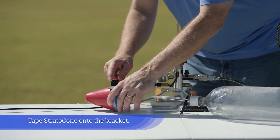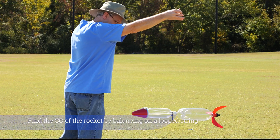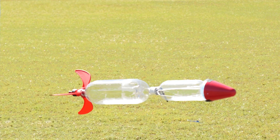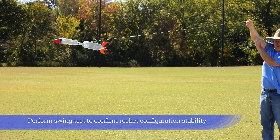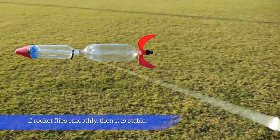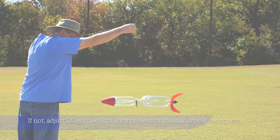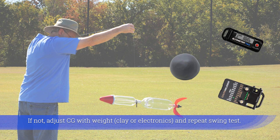Fold the chute and place it inside the Stratocone. Tape the Stratocone onto the bracket. Find the CG of the rocket by balancing on a loop of string. Perform a swing test to confirm rocket configuration stability. If the rocket flies smoothly, it is stable. If not, adjust CG with weight and repeat the swing test.